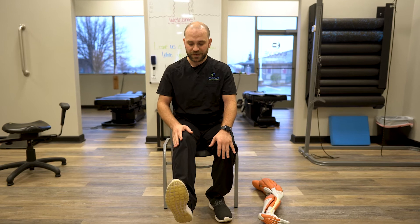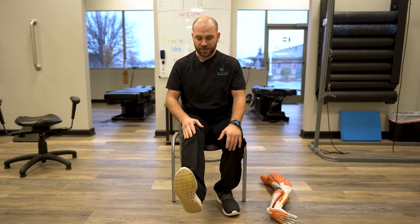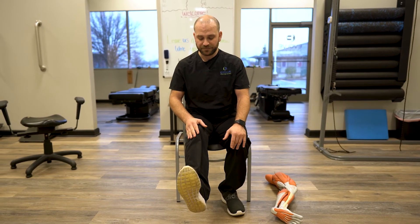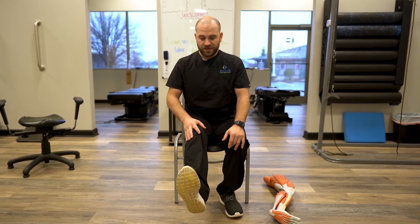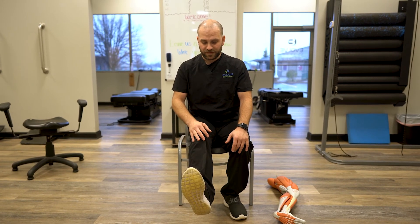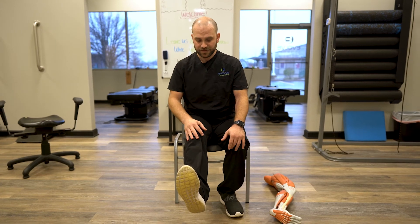The tension is going to increase when you do that, so just be careful how much pressure you're applying. You want to stay in that four to five out of ten on a pain scale. Hold for about one to two minutes. While we're doing it, it's important to breathe nice and deep, get oxygen into your body — a nice deep breath will help relax the system a little bit.